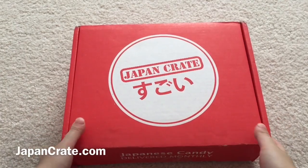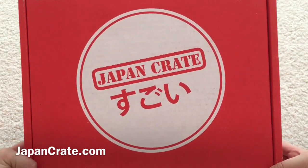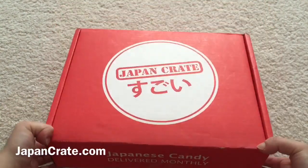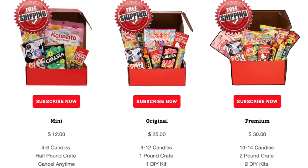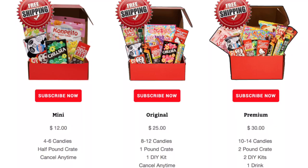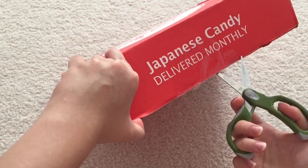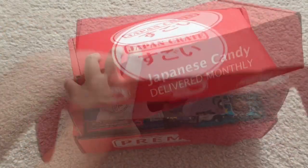Hey guys, so today I will be unboxing the August 2015 Japan Crate. I have seriously been looking forward to receiving this box. This is the premium crate, which is the best value. They actually have three different levels of subscription box. It's basically Japanese candy — I think it's mostly candy, sometimes snacks.